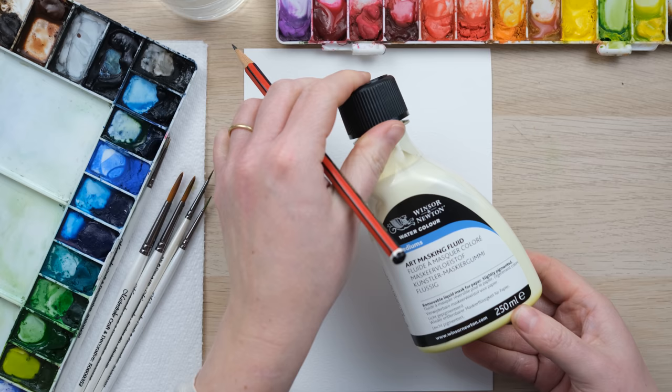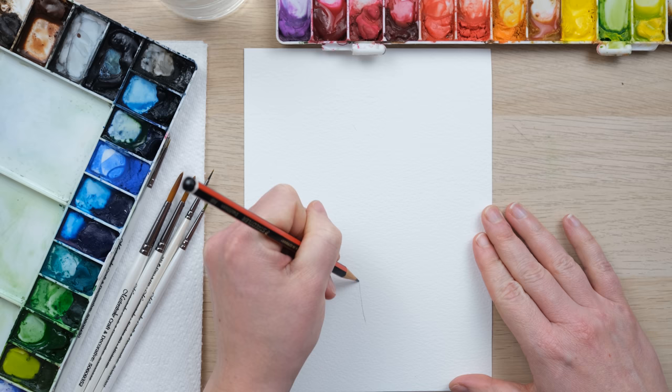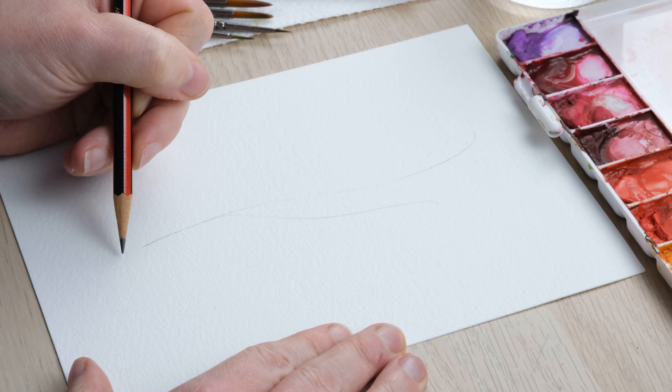Lily of the Valley is one of those rare occasions where I would actually recommend using a bit of masking fluid, because they're these little white flowers and then they have these ginormous green leaves, and it's going to be unlikely that you'd end up painting Lily of the Valley flowers without the presence of a very large leaf.